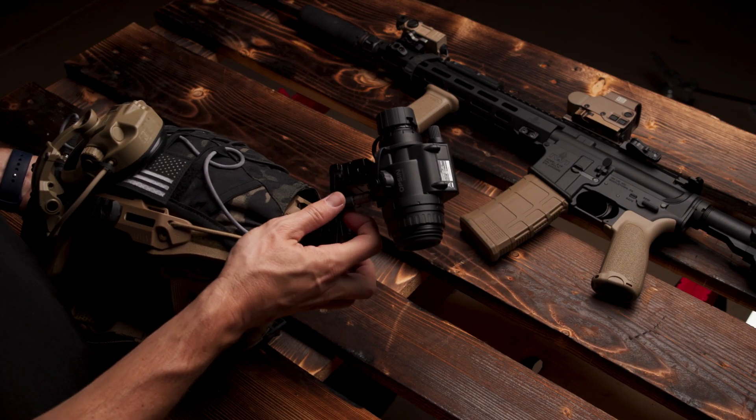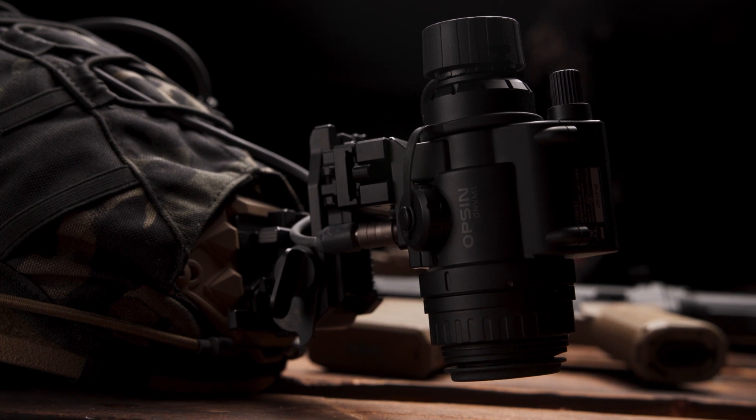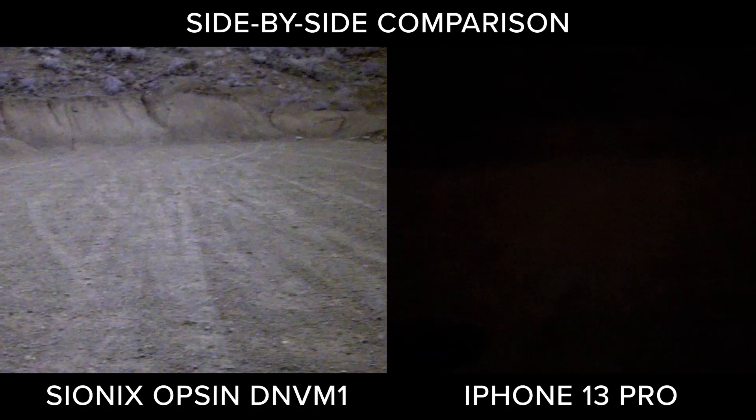Opsyn is rugged and capable, simple to use and maintain, and offers the best in digital night vision technology. With features and detail unavailable through traditional night vision devices, you'll experience unmatched color low-light capabilities.